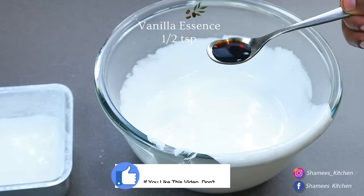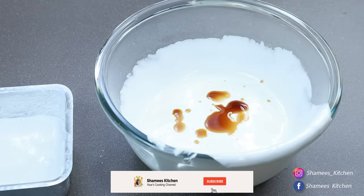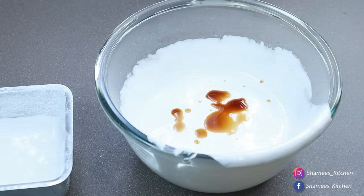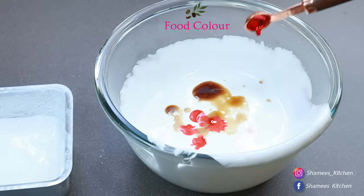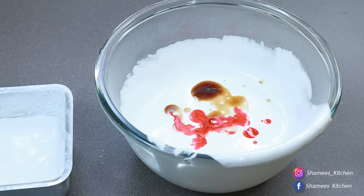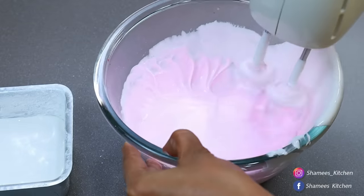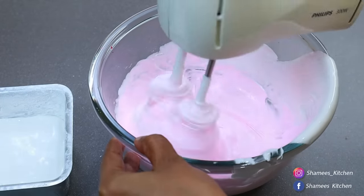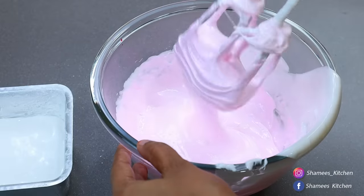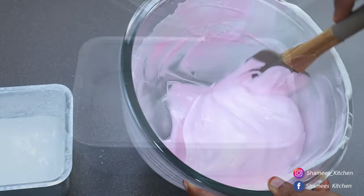Add 1 teaspoon of vanilla essence. I want to add a flavor to the marshmallow. Add 1 teaspoon of vanilla essence and a little bit of strawberry color. Add vanilla essence and a little bit of pink coloring.